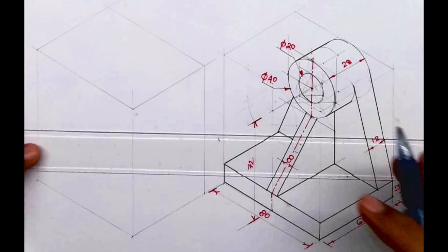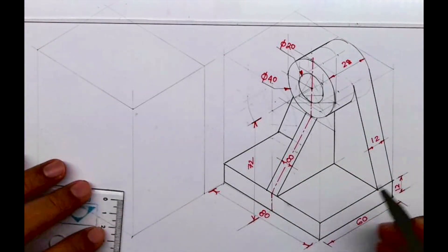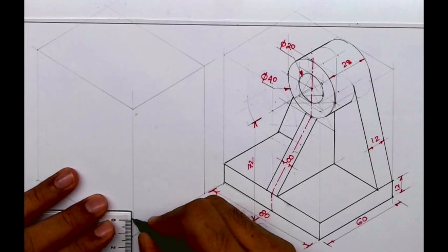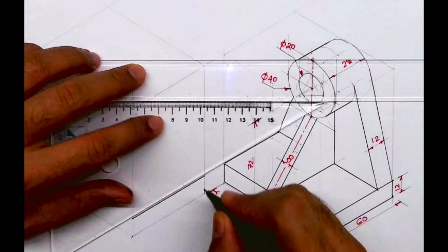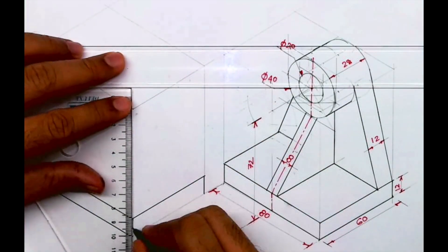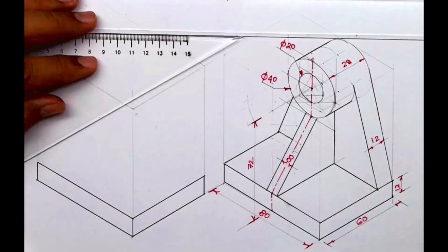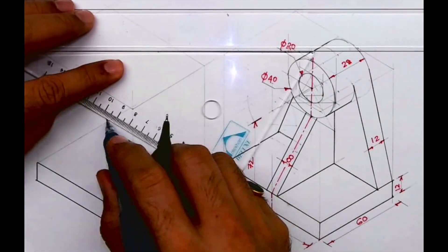After drawing the layout we'll start with the lower block which is 12mm in height. I will take 12mm and draw a parallel line, so I'll get my first part. We are done with the first part.